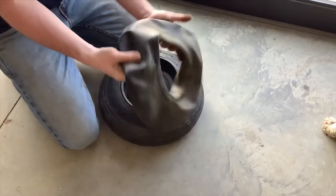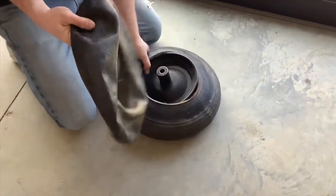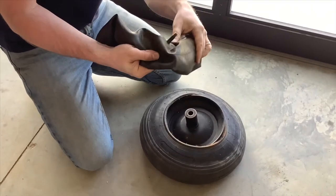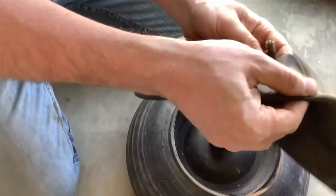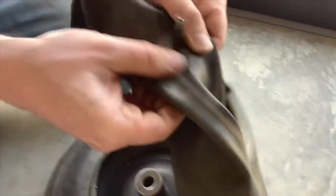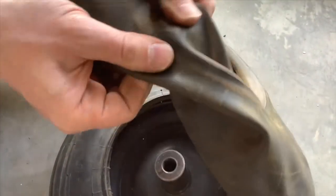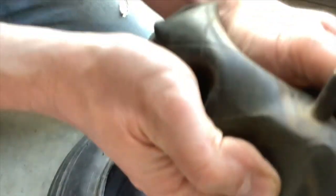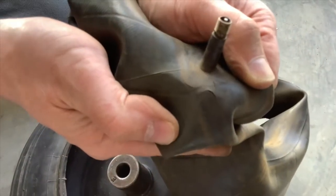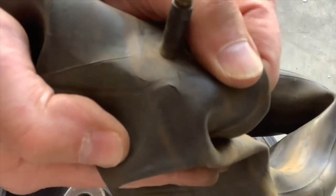Now if you inspect it, you can hear it leaking right here by the stem. There's a leak right there. You could probably patch it — get a little tire patch and stick it on there. That's where it's coming out.